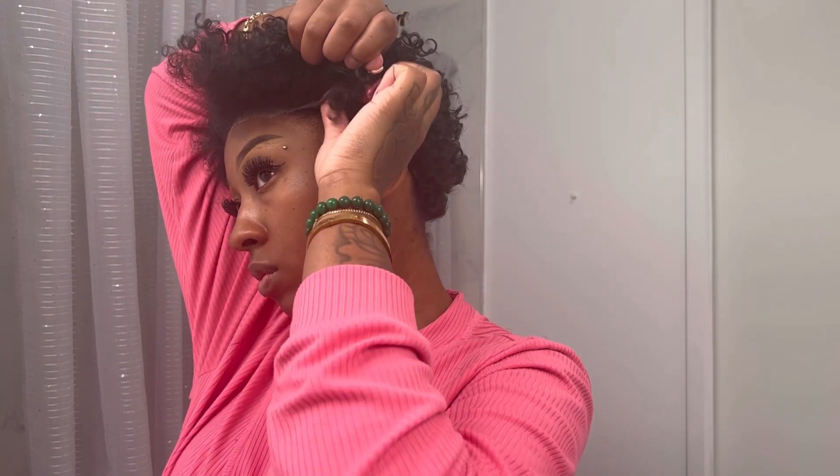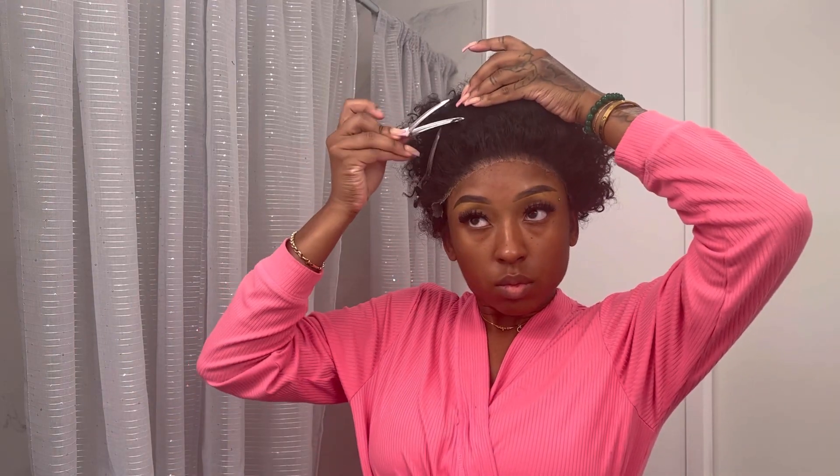I'm just going to make sure everything is fitting properly, and I'm pulling out a little bit of my natural baby hairs so that it can be more realistic when I am installing it. The end result will help me look like a TWA tapered cut style, so I'm just going to take some clips and clip my hair back.